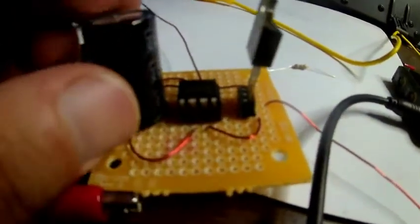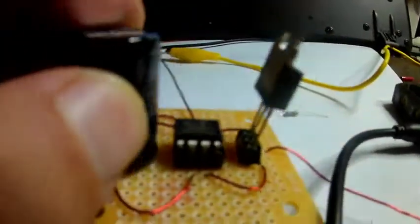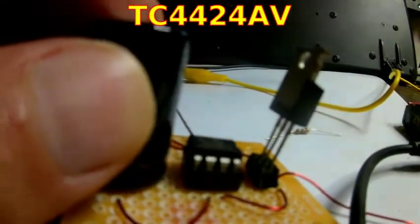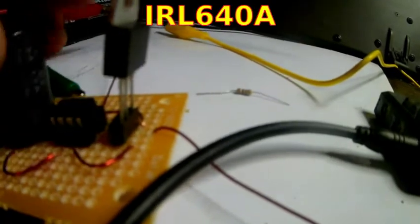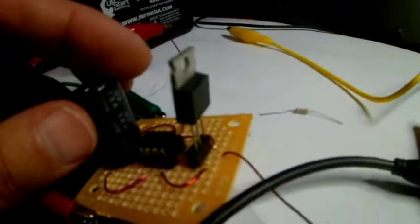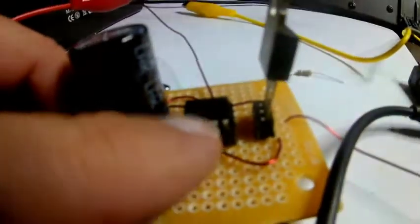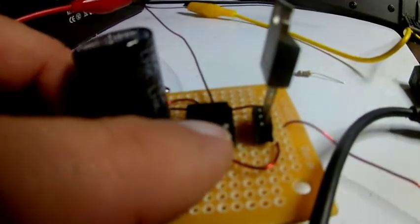Here we have a simple little circuit I've been working on — here's a FET driver. So here's a field effect transistor and we have the gate, drain, and source. I love FETs, they're a great device. They're like a voltage controlled current source, and you usually need a FET driver which has actually got a couple FETs in it.